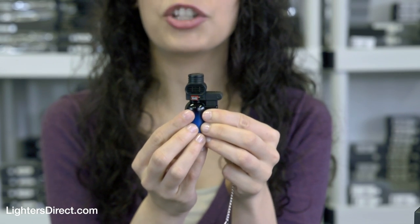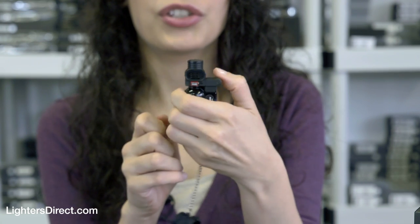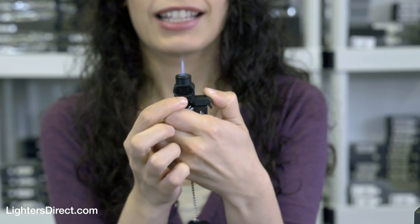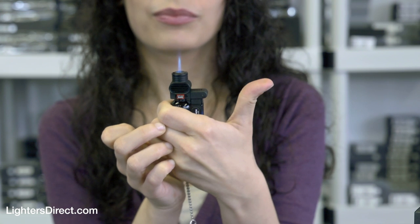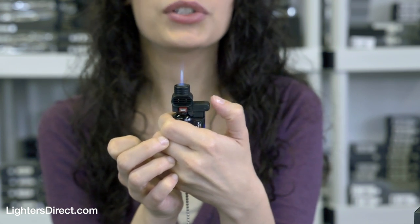This lighter has a neat feature that will allow you to keep the flame lit without holding the ignition button down. Just start the lighter as normal and then hit the lock button. You can now use the lighter to start a grill, a campfire, or even use it for work around the house.